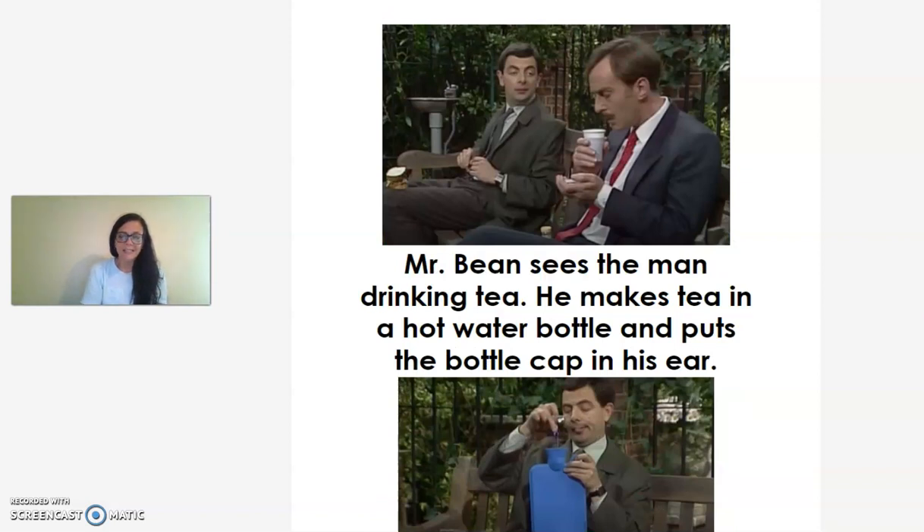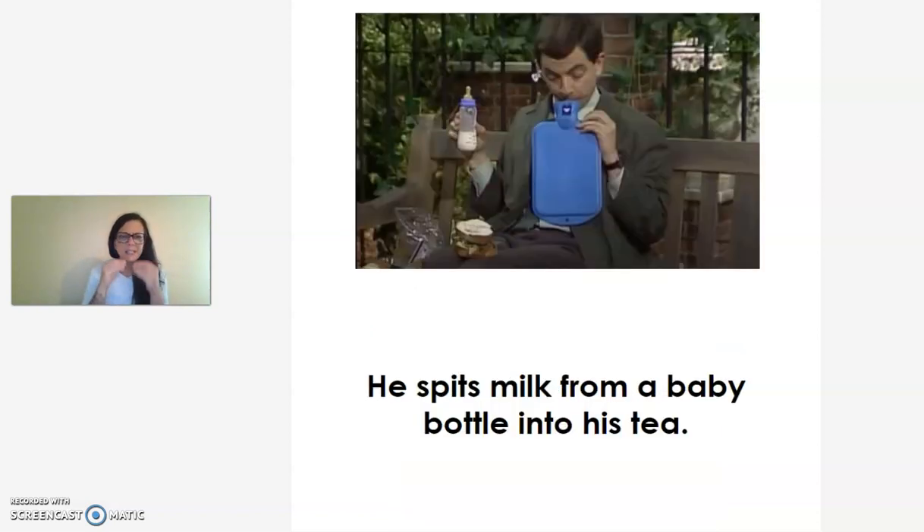Mr. Bean sees the man drinking tea. He makes tea in a hot water bottle and puts the bottle cap in his ear. He spits milk from a baby bottle into his tea.